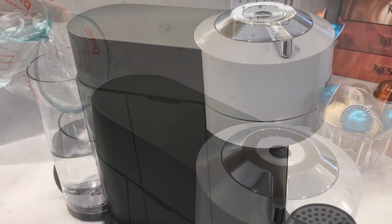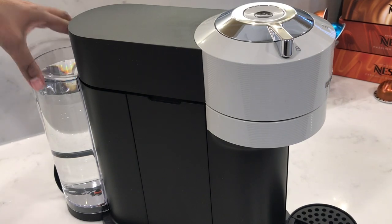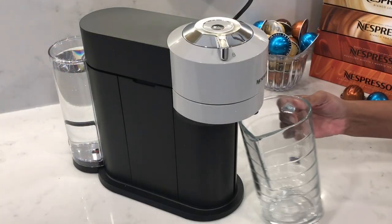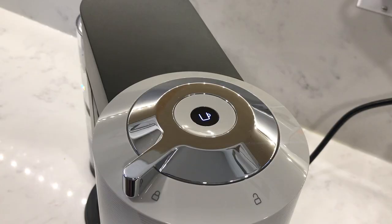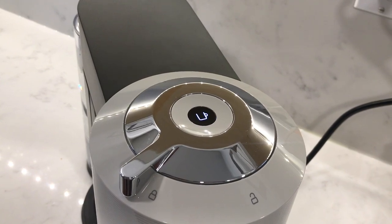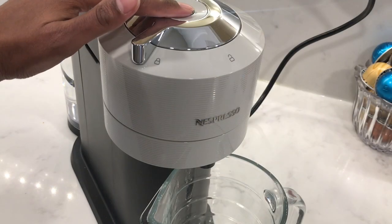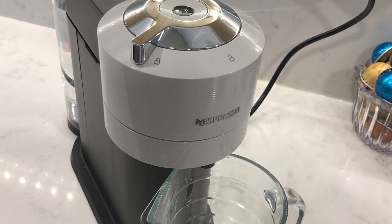Before you use the machine for the first time, you're going to need to do a cleansing brew. Fill up the water tank with fresh water and then place a container or jug able to hold at least one liter underneath the coffee outlet. Switch the machine on and you should see a slow blinking light while the machine is heating up. Once the machine is ready, the light will be steady and you need to press it three times within two seconds.